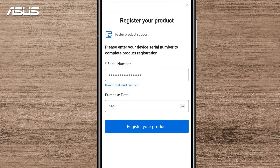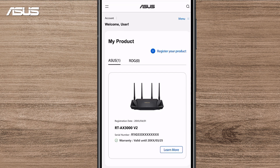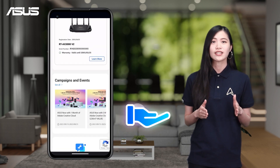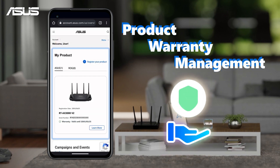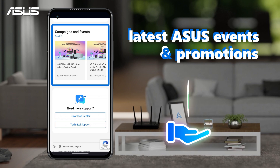After filling out the required information, click Submit to continue and complete the registration process. As an Asus member, you can enjoy exclusive benefits and various customer services, including product warranty management, quick access to technical support, and the latest Asus events and promotions.